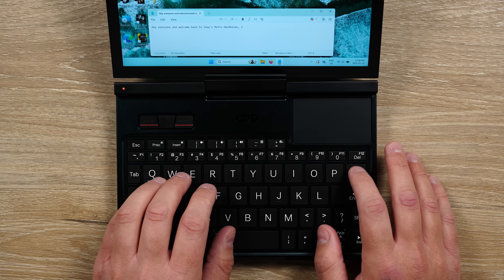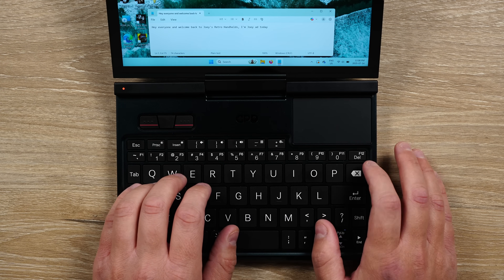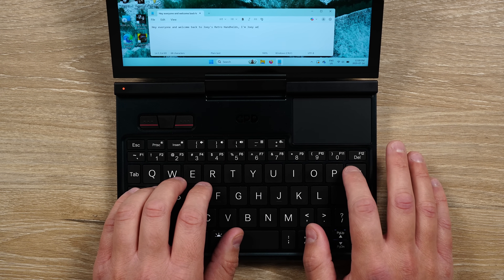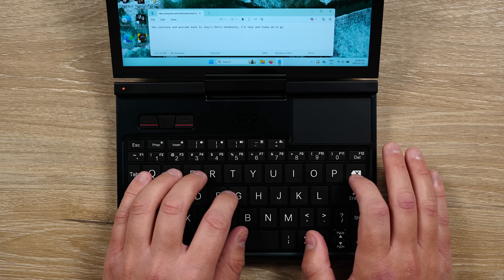You have to get used to where all the different things are because they're not in the normal location you would expect. So that's one of the easy negatives in the beginning as you get used to the keyboard. But for straight typing and actually using it, it is really nice — not as good as a full size keyboard, but close enough that it makes a nice concession between size and usability.